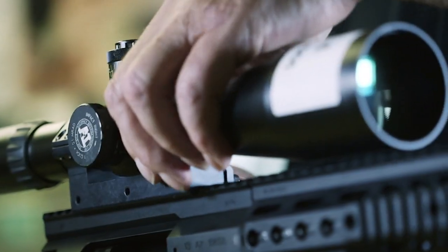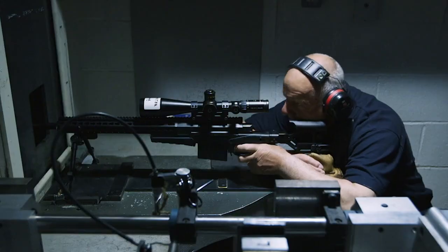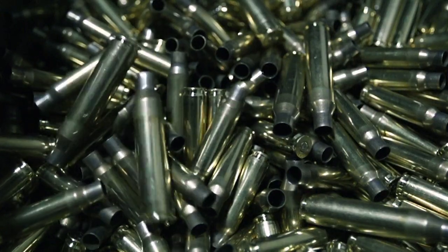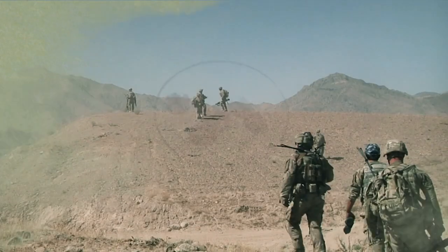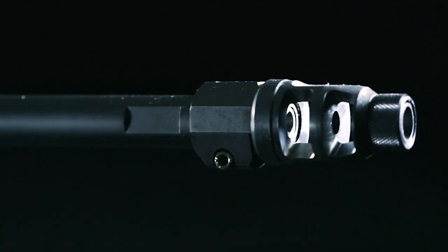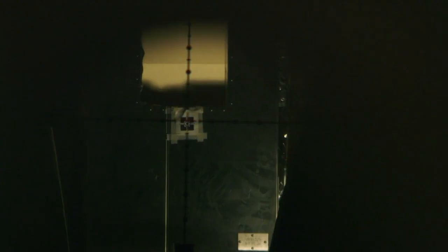For its final exam, the rifle is calibrated for 100 meters. Five shots are fired into the target. Every shot must land within a three-and-a-half centimeter diameter for the rifle to be deemed battle-ready. In a war zone, police standoff, or hostage taking, the sniper is often the only solution to a bad situation. And if a target is caught in the crosshairs of an AX-338 from 20 city blocks away, he'll never know what hit him.